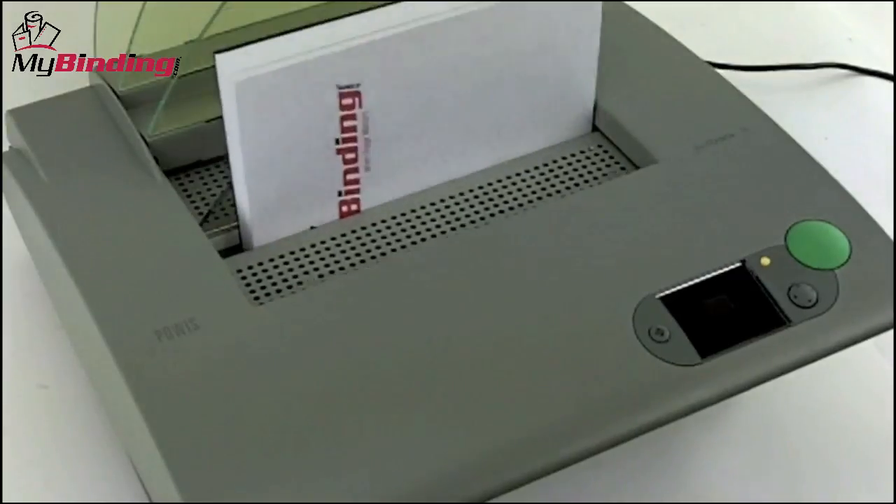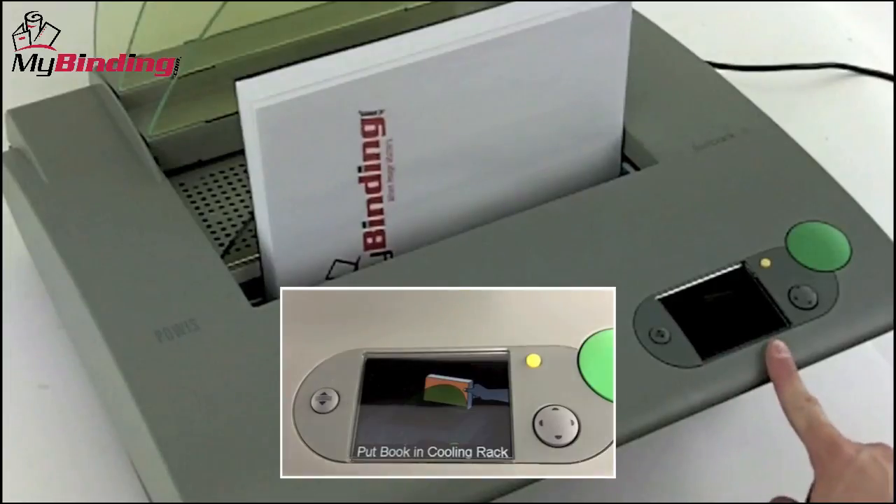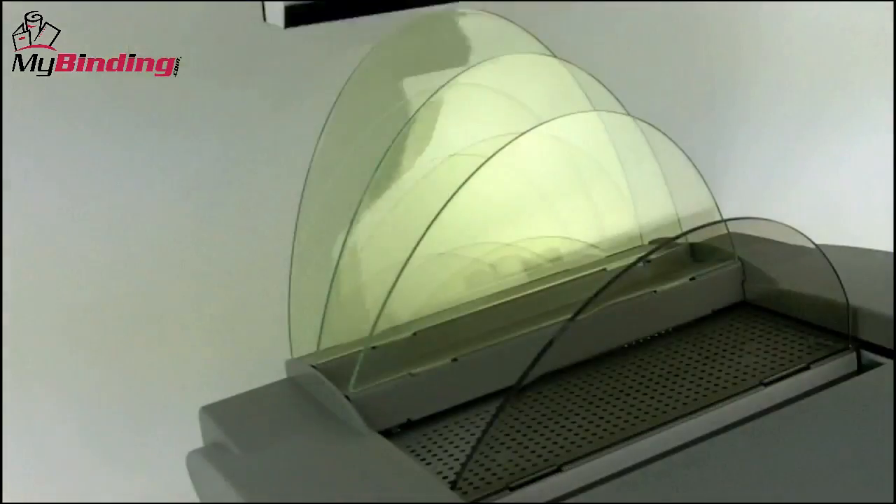Once it's complete, the display screen will tell you it is time to remove the book and place it in the cooling rack. And while one is cooling, you can work on your next project.